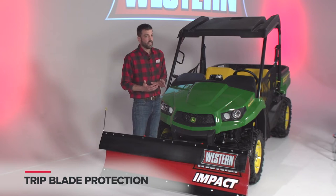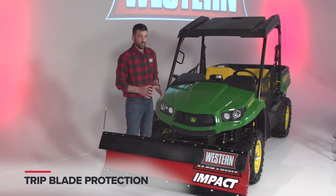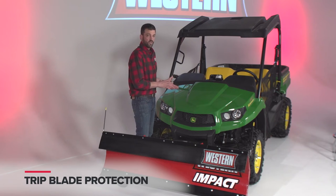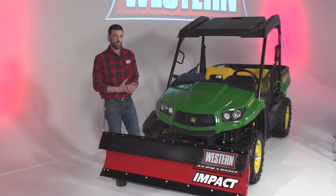This is a trip-style blade, so if you're plowing along and hit something, the whole blade is going to relieve. That's going to prevent damage to not only the plow but also the unit as well, and it could also reduce property damage.